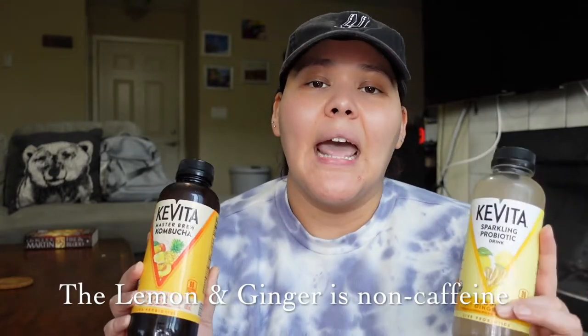I got two kombuchas — if you follow the vlogs, you know I pick two up every time I'm about to start my period. I can't have caffeine during that time because it makes me want to throw up, but kombucha has some caffeine and doesn't make me sick. If caffeine makes your cramps worse, try kombucha — it really helped me.